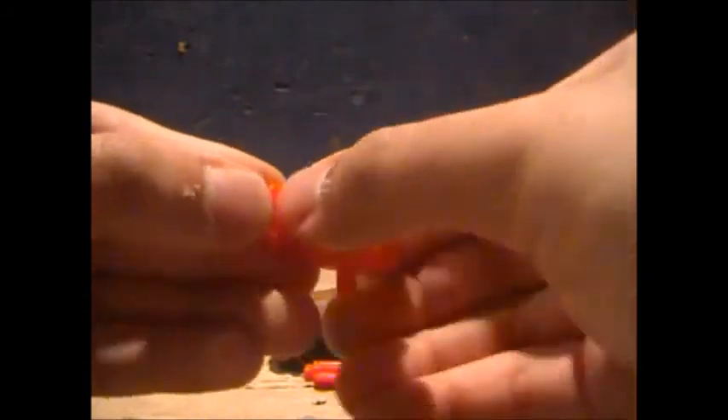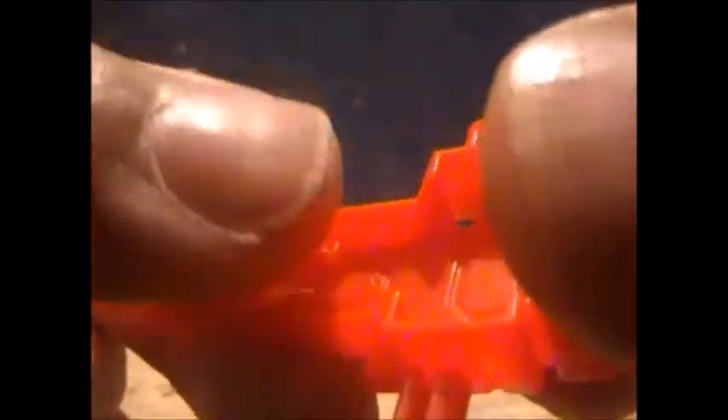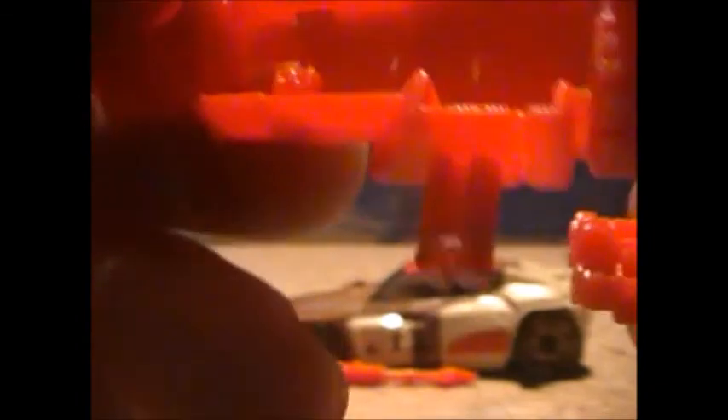Articulation-wise, he's got a head ball joint, shoulders go up and down, hips and knees. He can sit in the gun — you've got the big tabs on his heels that plug into the gap right here, with two slots that tab into these two slots back here, so he can ride the gun.